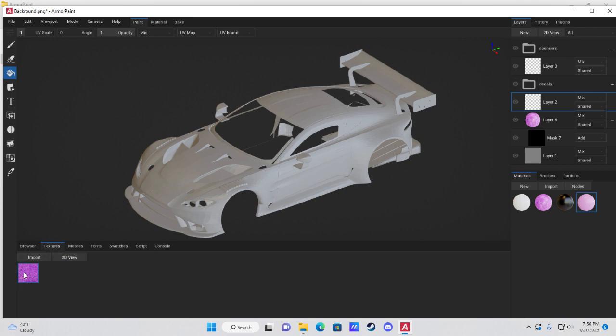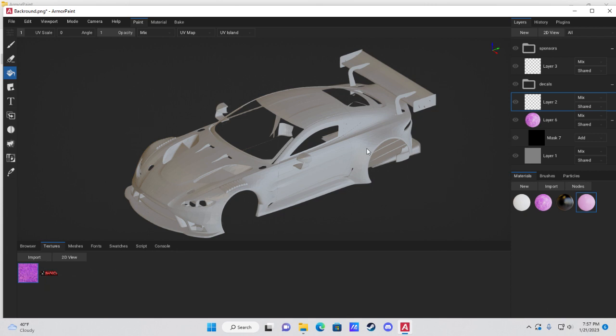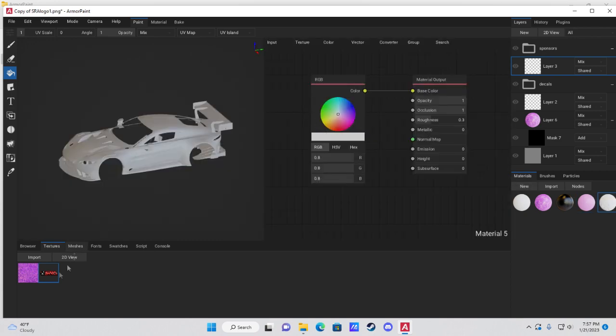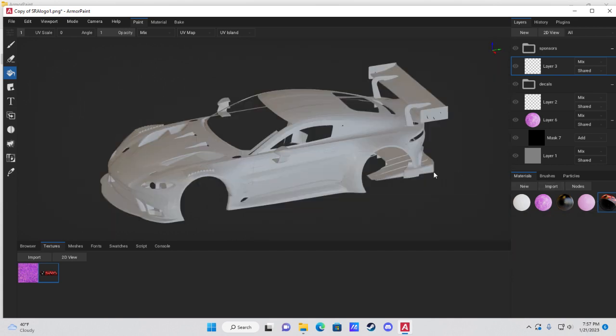To import a sponsor, go to Textures, hit Import, and find your sponsor image. Since it's a sponsor, select a layer inside the Sponsors folder. Create a new material, double-click it, delete the RGB box, drag the sponsor logo over until it shows Image Texture, connect Color to Base Color and Alpha to Opacity, then double-click to close the node editor.